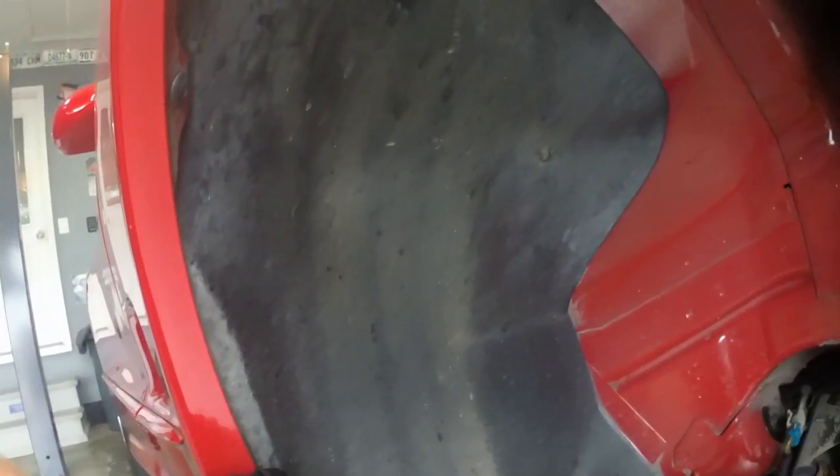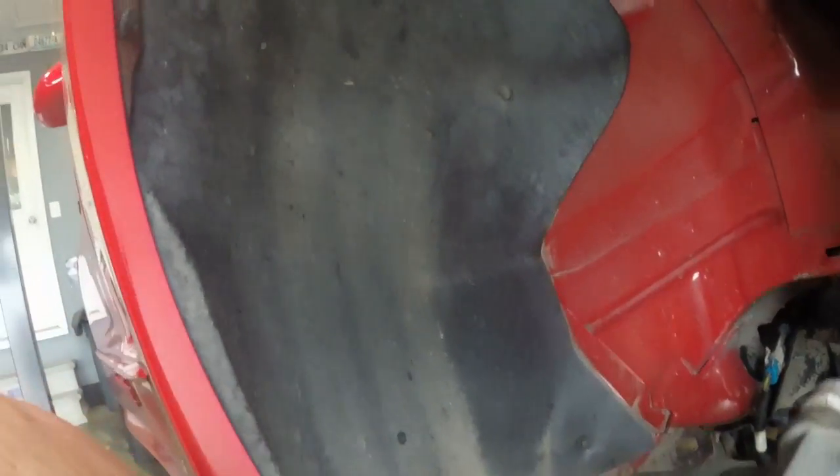The very first thing we're gonna do is get the car up off the ground and get the wheels and tires off. Make sure you're supporting this correctly — if you don't know how to lift the F-body correctly, check out my video listed above for the proper way to lift and support it before you take the wheels off. Once the wheels are off, the very first thing we're gonna do is remove this inner liner, which is held on with several seven millimeter bolts. You'll have to get in behind it — it's not held in here, but there is one on the bottom side. Make sure you get each one of those out, then we're gonna take this liner completely out.